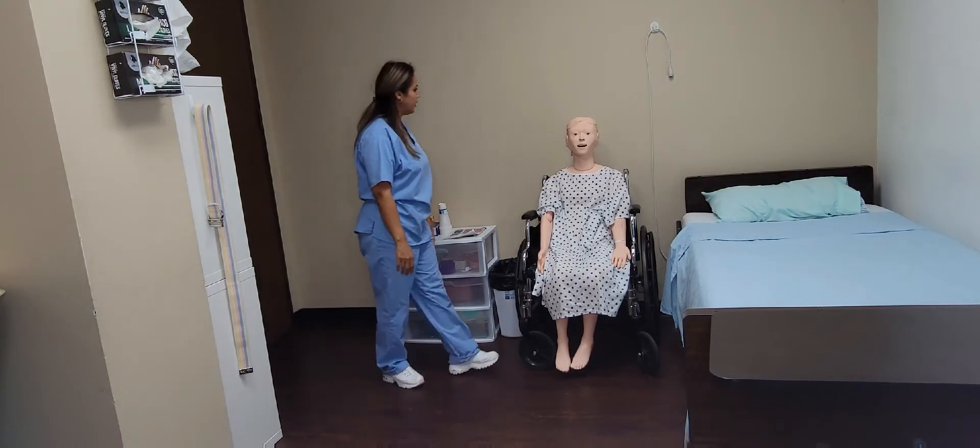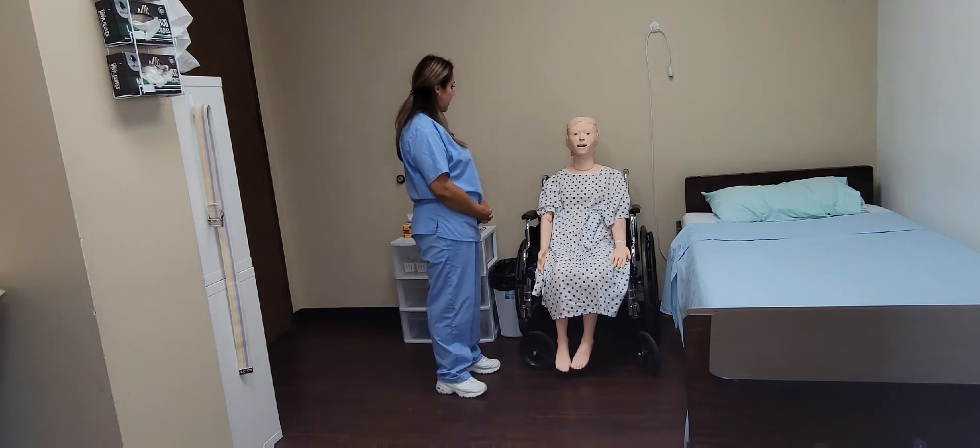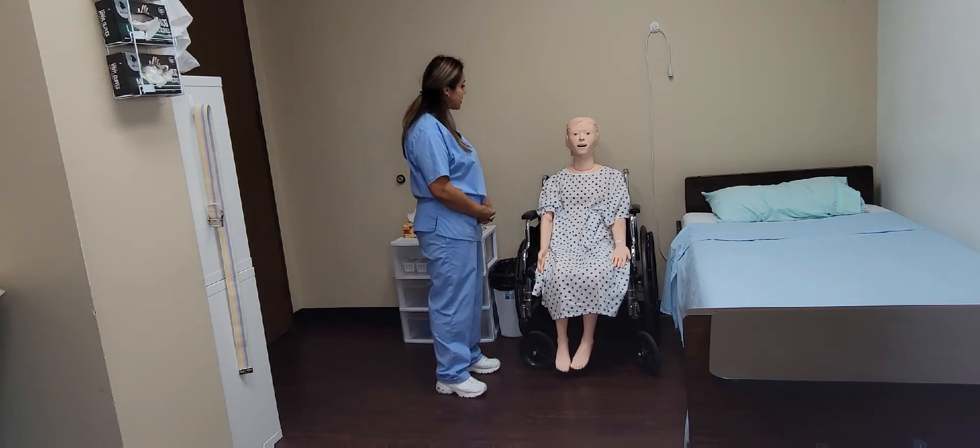Good morning, Ms. Jones. My name is Janelle and I'll be your CNA today. Today I will be assisting you with denture care and mouth care. Is that okay?